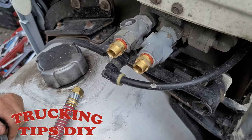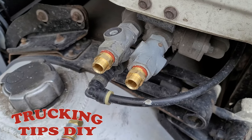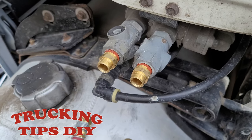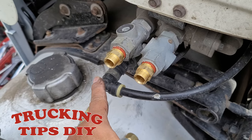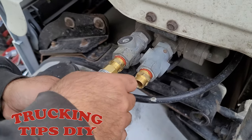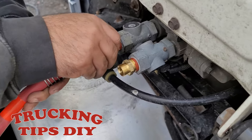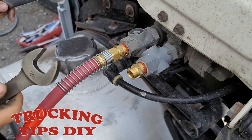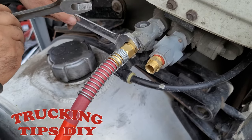Before you remove them, you can take a picture so you don't get them mixed up. But if you do get them mixed up, you can go ahead and push in the red valve and the dash valve, and the line that you hear air coming out of is going to be the red one. But it's this one right here. We're going to be using the seven-eighths wrench.